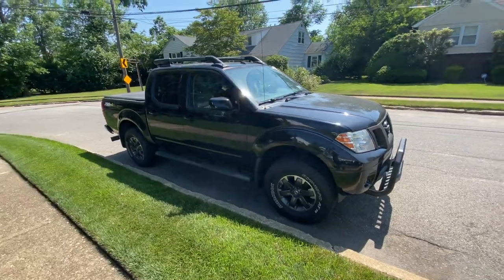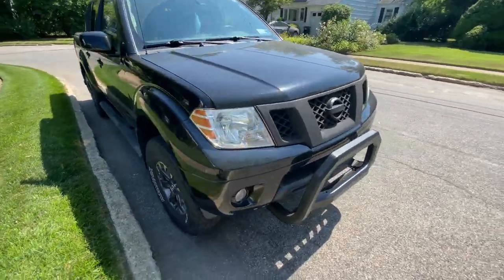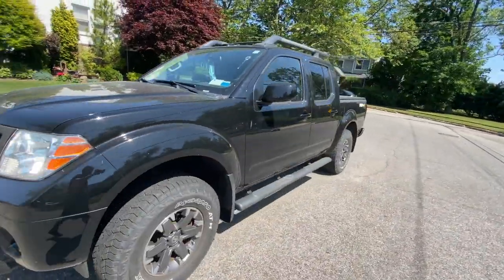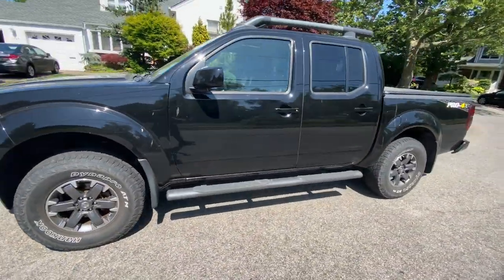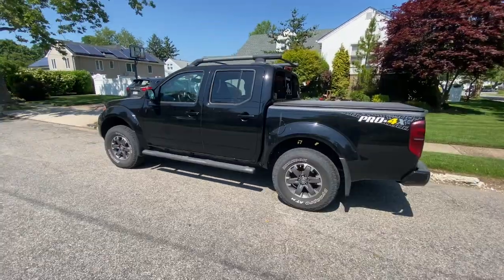Alright, that's it. Now, if this is the first video of mine you've seen, make sure to subscribe because I make truck videos as much as I can. This is my truck — a 2015 Nissan Frontier Pro 4X. I have a bunch of mods that I've done to it, but it's looking good. I'm very happy with how this turned out. Make sure to leave a like, comment, and subscribe and I'll see you in the next video.